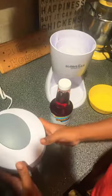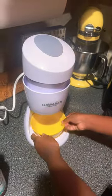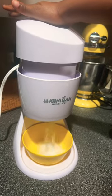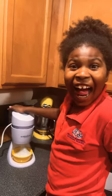All right, let's see. We're putting the ice in, then we're going to put the top on, and we're going to put the bowl underneath. Ooh, look at that ice! It's so light — it's just like snow, it's so fluffy.